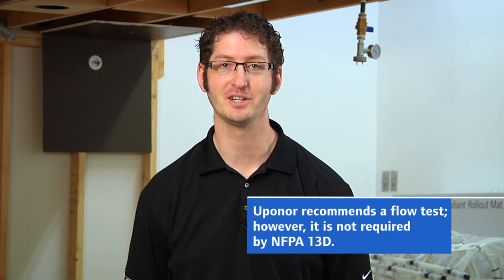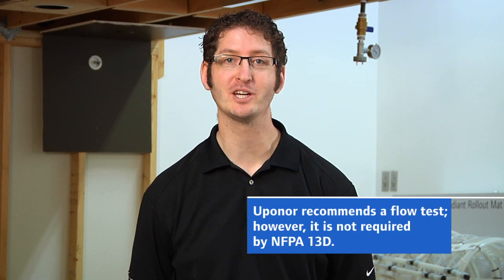Hi, I'm Dan Hubbard with Uponor Fire Safety. Uponor recommends a flow test for every AquaSafe installation. Today we're going to be talking about how to conduct a flow test using Uponor's AquaSafe instruction sheet.